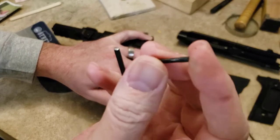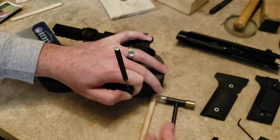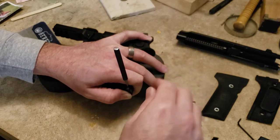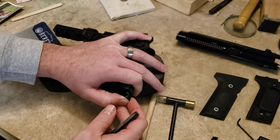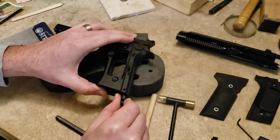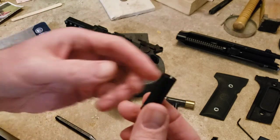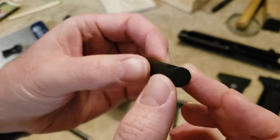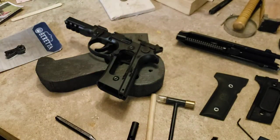They call it the dog bone pin because the middle is recessed and the ends are fat. On a US-made gun this would have a roll pin in there; this one is Italian-made. I'm just going to push up with my thumb and slowly take my punch out. You can see the cap starting to come out — my cap is out right here, and then you can see the hammer goes loose.